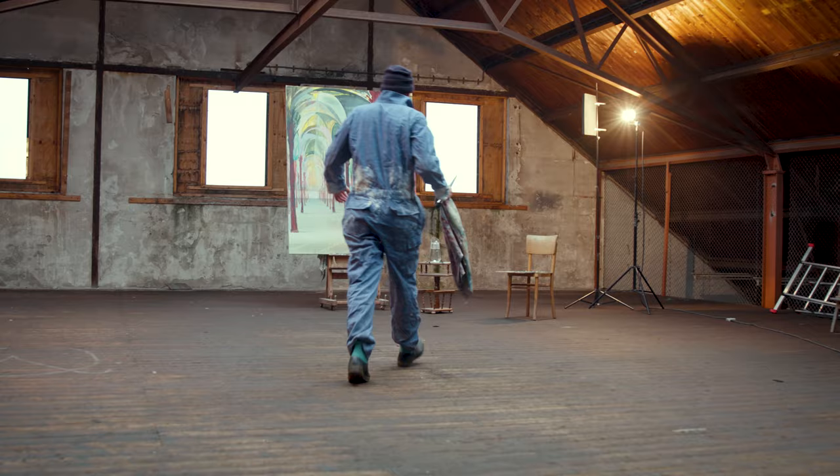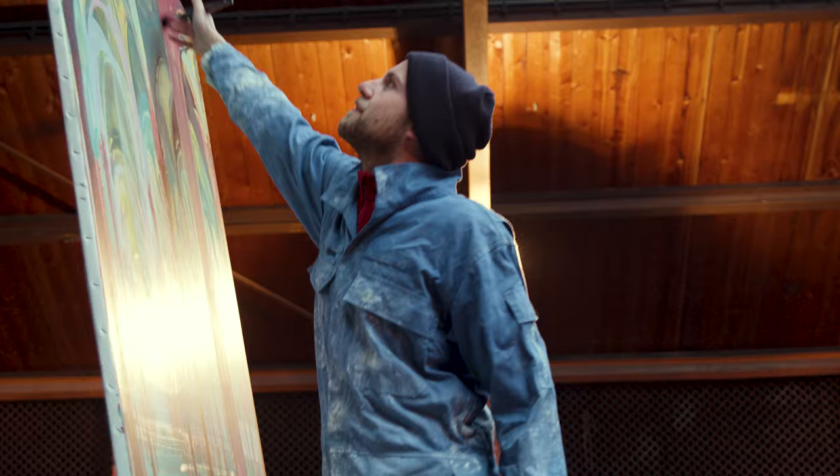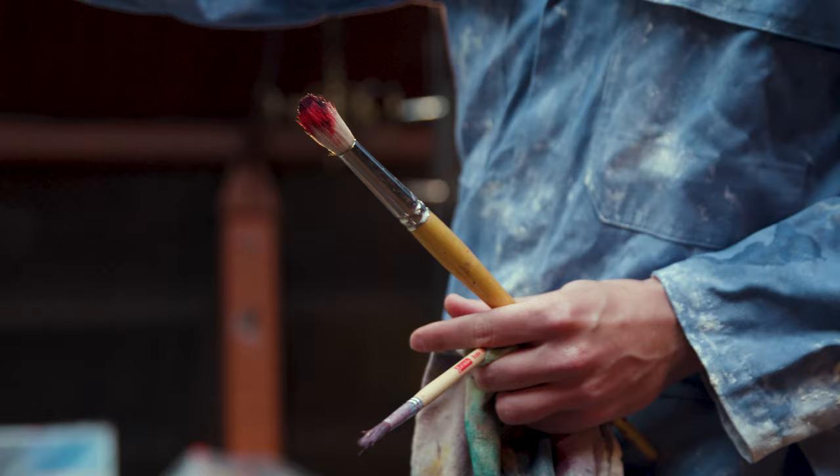Cobra actually feels the same as traditional oil paint. The pigments are really fresh and vibrant and clean. I'm really keen on using it because it's really convenient to me. You just need to grab your tubes and keep some water handy.